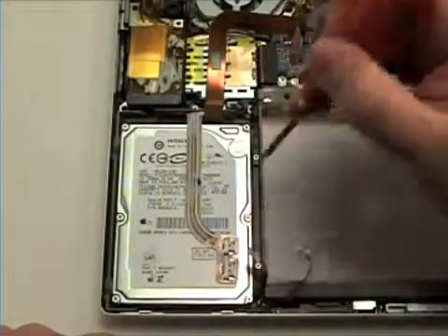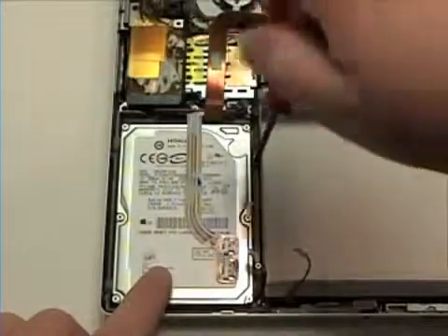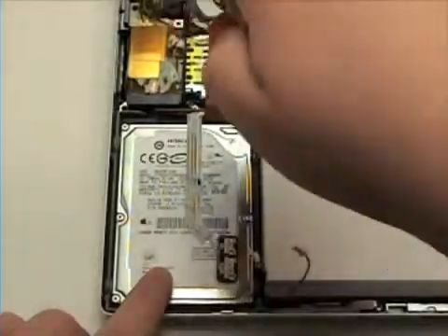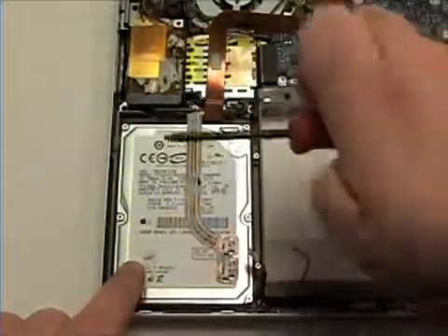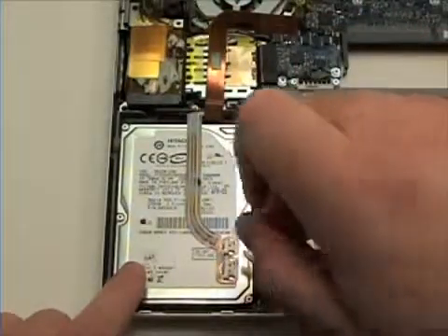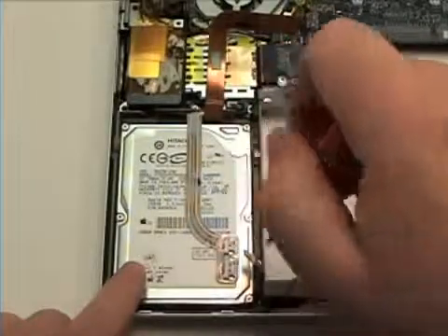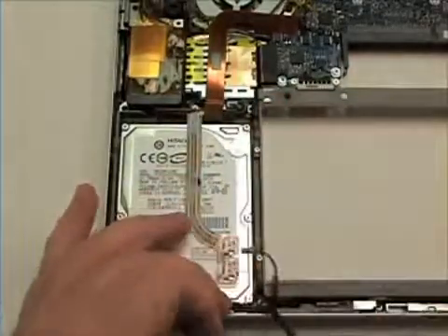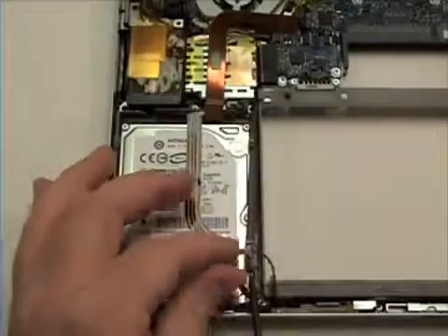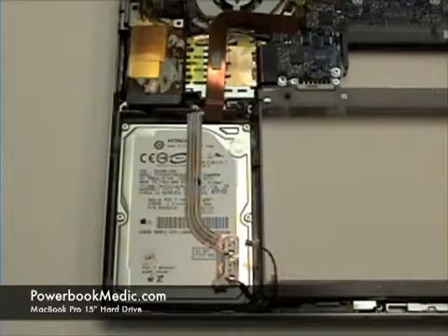Next, take your T6 screwdriver and remove the two Torx T6 screws and the bar, alongside the hard drive. Once the bar is removed, lift the hard drive up and out to remove.